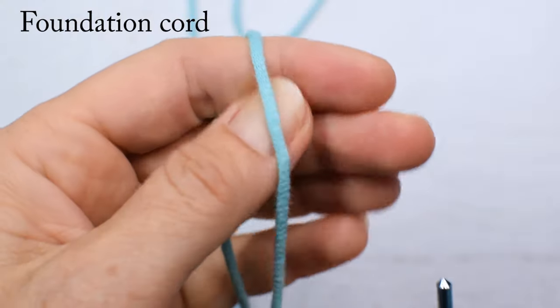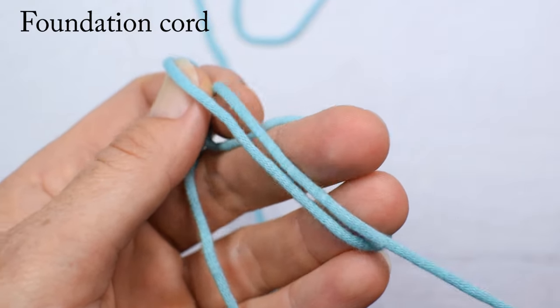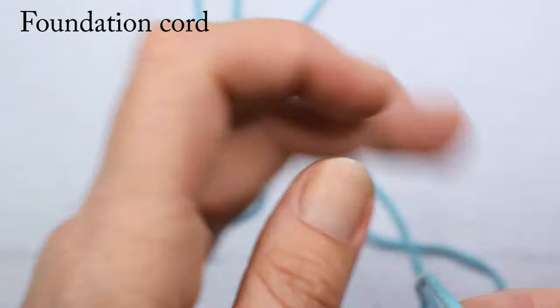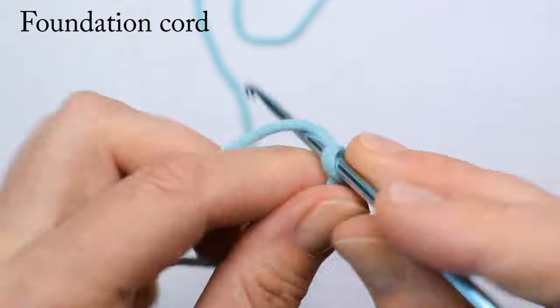Now let's actually start our thermal stitch. In a couple of videos I watched, it started with a chain foundation, but once I learned foundation cord, I never went back to chain foundation. So that's what I'm also going to do with the thermal stitch. We start with a slip knot.